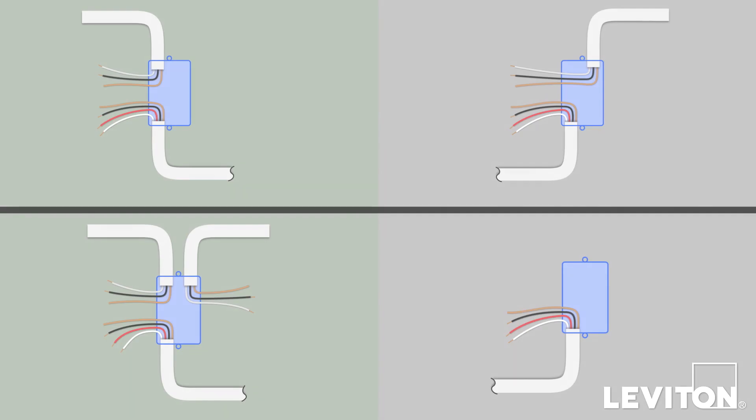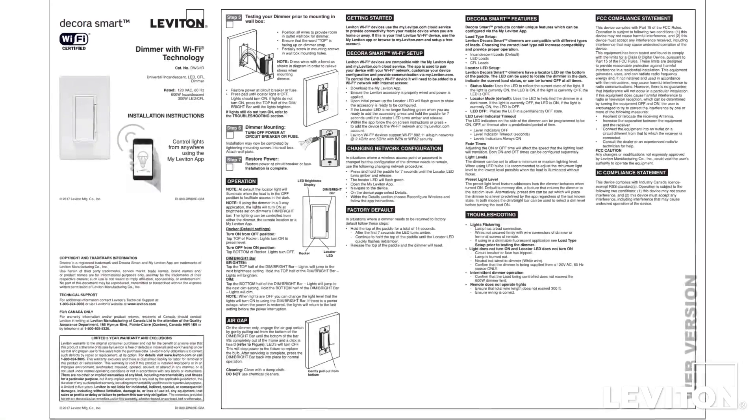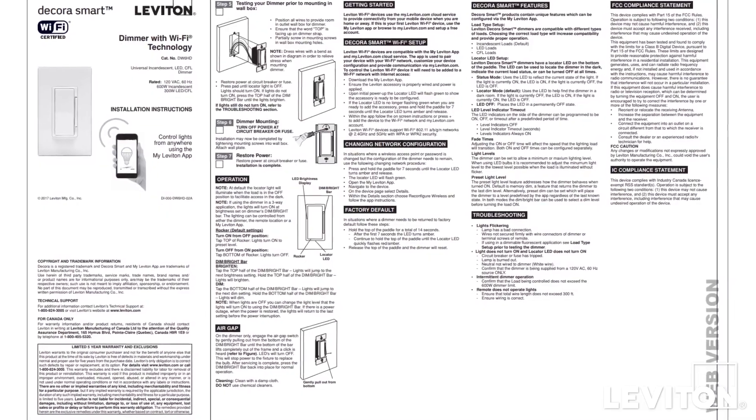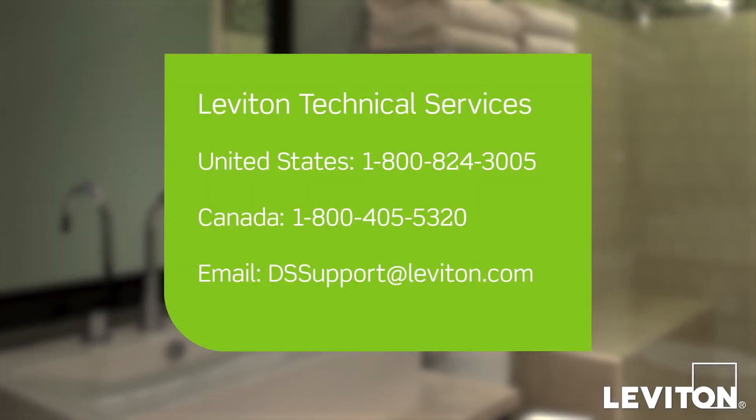This video will give an overview of two typical installations of a pair of three-way switches or dimmers. Please be certain to follow all instructions and diagrams provided with the product. If the lights do not work properly, contact Leviton Technical Services for assistance.